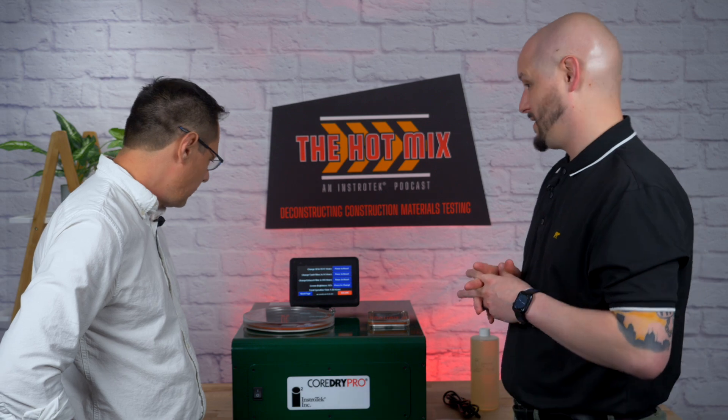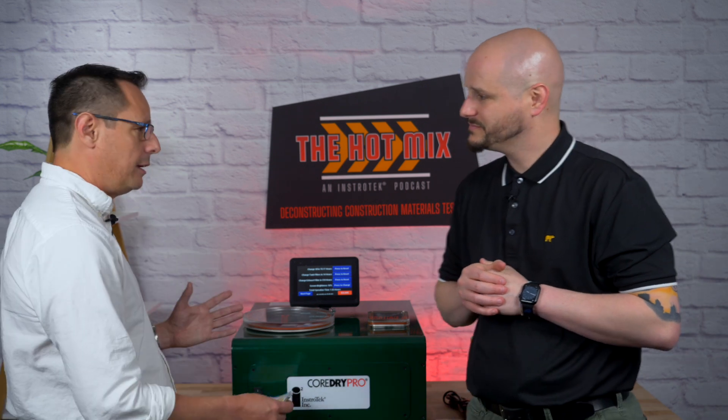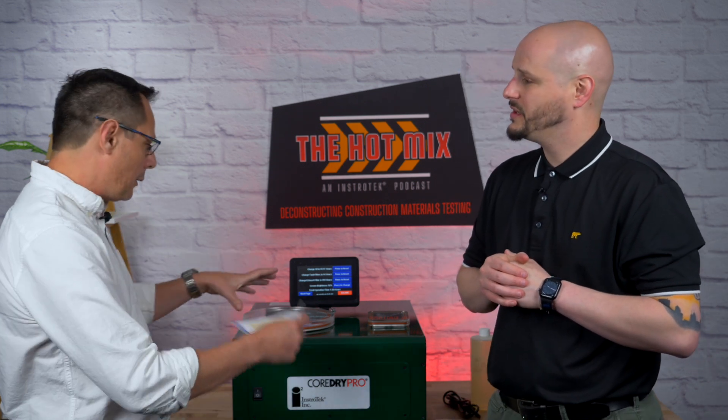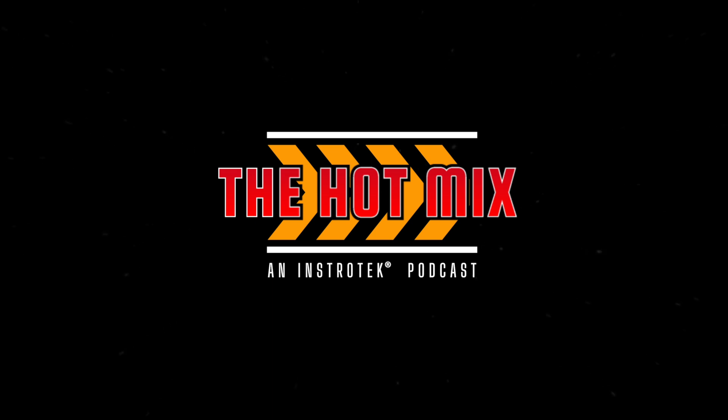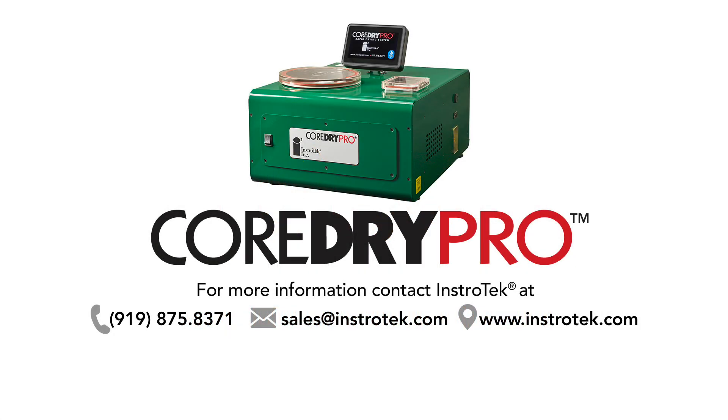One thing to focus on — if you have existing Core Drys or older Core Drys you're looking to replace, I think you'll be really happy with the Core Dry Pro. Give us a call because we'd love to get you one and let you experience the upgrades. I hope you enjoyed going through the system. If you have any other questions, please let us know. Thank you so much, as always, for tuning in. We really appreciate your time. Keep it hot, keep it real — keep it real hot.